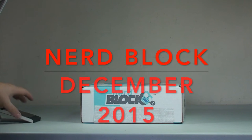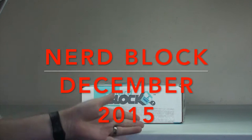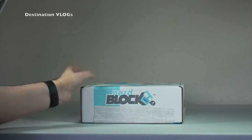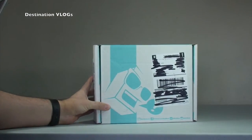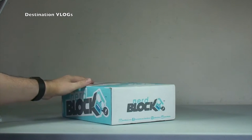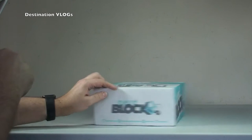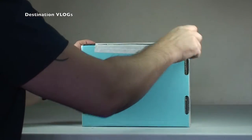Hello YouTubers and welcome to Destination Vlogs — it's Dave here, and I am bringing you an unboxing of the December 2015 NerdBlock. I'll tip that up there so you can see. Show you around the box — this has not been opened yet, so it is a surprise to me. I'm not sure what's gonna be in this month's NerdBlock. Massive fan of these, although I'm running out of space to keep everything that comes in them.